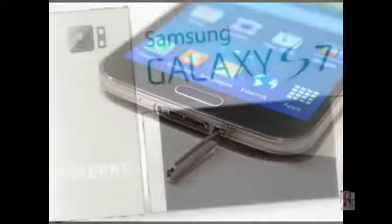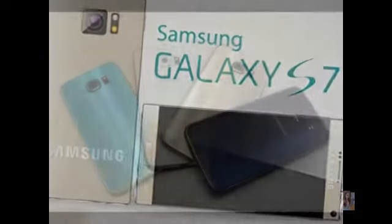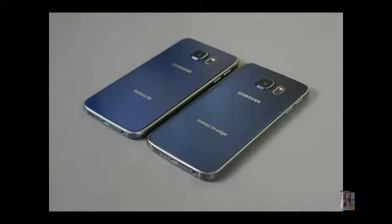A new rumor suggests Samsung may adapt its own version of 3D Touch technology for the Galaxy S7. There's a pressure-sensitive screen technology from a company called Synaptics that will allow for different functionality depending on how hard you press on the screen.